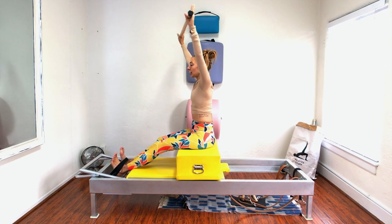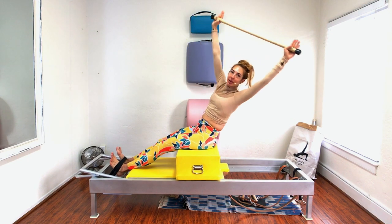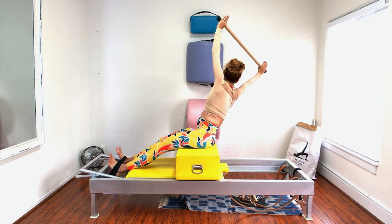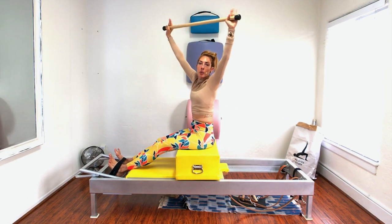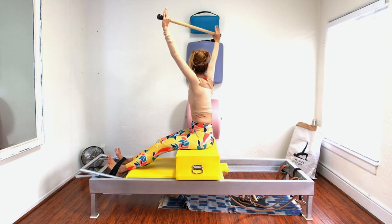Twist — you twist without moving your hips. You push out on both legs and you reach, and you go as far as you can keep both sides long. So as I go to the right, I'm opening my left armpit more, but I've got to keep my bottom waist super, super, super long.